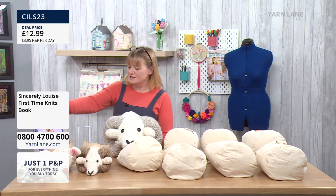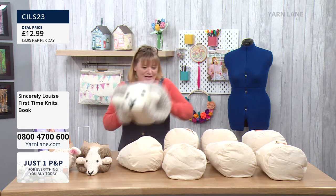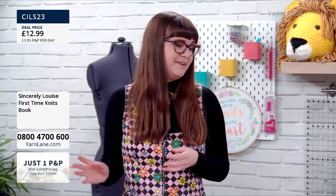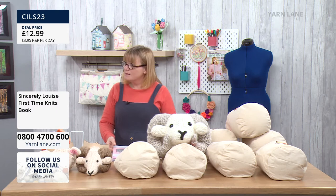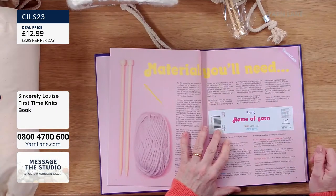Your book 'First Time Knits' — is this aimed at the beginner? Yes, this is my beginner's book, for brand new knitters. I really like making easy patterns — that's what I'm all about. I think if you can knit, purl, increase and decrease, you can make pretty much anything, and that's what the book covers. It takes you from right from the very beginning, with really easy projects like phone cozies, which are just garter stitch — just a straight line.